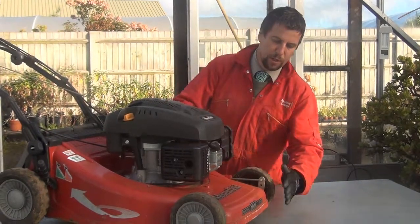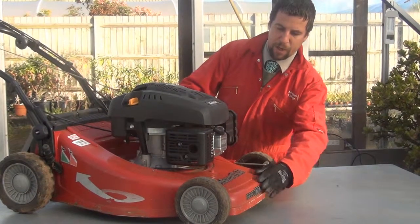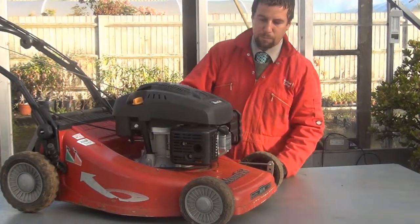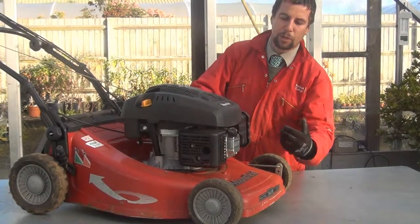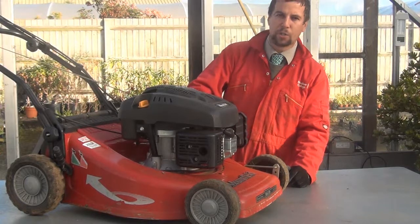Starting right at the front, the first thing we're going to be looking out for is the casing. In this particular mower we've got an alloy casing and there's also some plastic around this side. What you'll be looking at is to make sure the casing is in good condition — there's no cracks in it or holes.